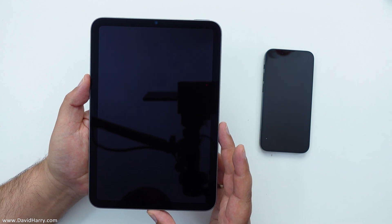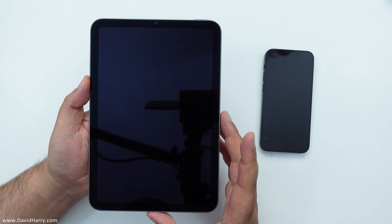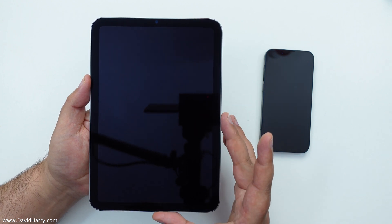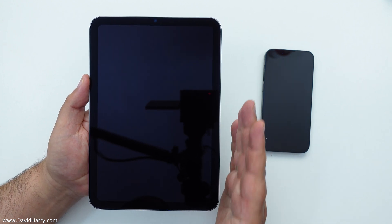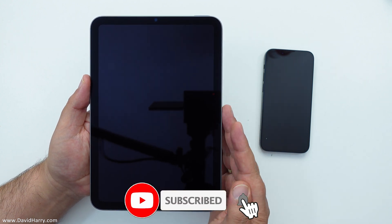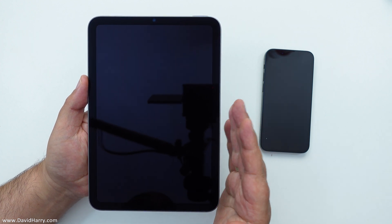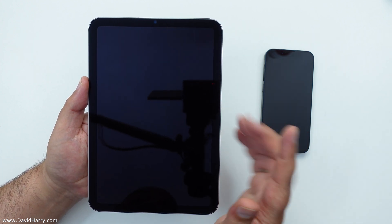David Harry here, and in this video I'm going to see how simple it is to set up my new iPad Mini automatically. I'll just call this the iPad — we know it's the iPad Mini. When I say automatically, Apple devices can be set up by another Apple device that you have.